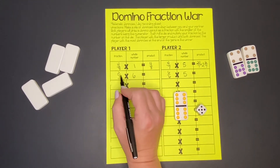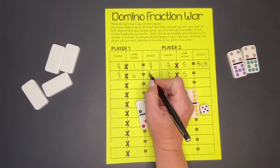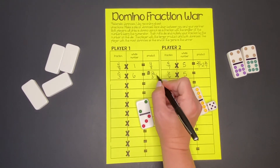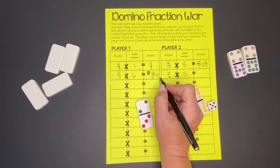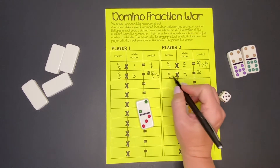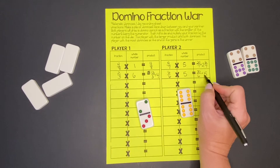We take the numerator times the whole number. Two times six is 12, and our denominator is three. If we convert that to a whole number, 12 divided by 3 goes in 4 times equally with nothing left over — so that actually makes a whole number of 4. Our partner has 6 times 5, which is 30 as their new numerator. The denominator stays the same, and 30 divided by 6 goes in evenly as 5.